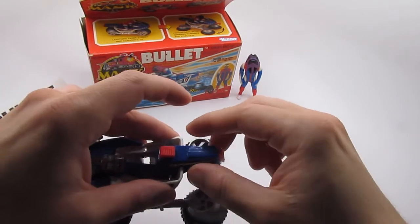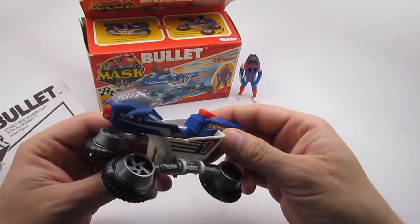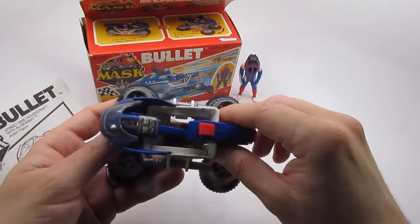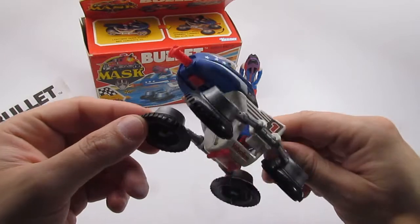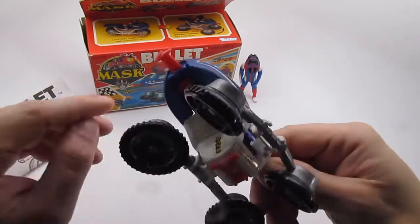I noticed that toe hooks and hooks were pretty popular in the 1980s — one of the characters, I think it was Spyder from the Masters of the Universe toy line, had a similar feature. And then in the front it's got a cannon or laser; use this little lever button here to pull it out.